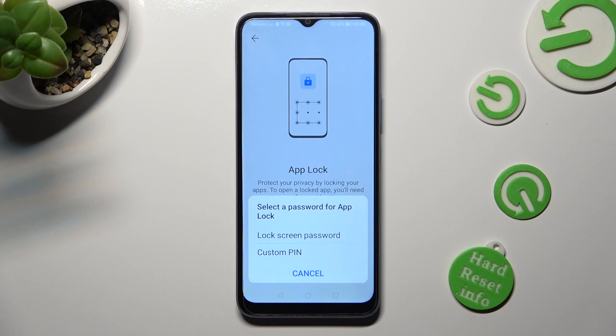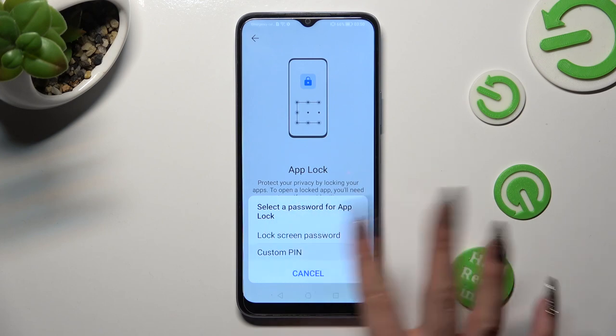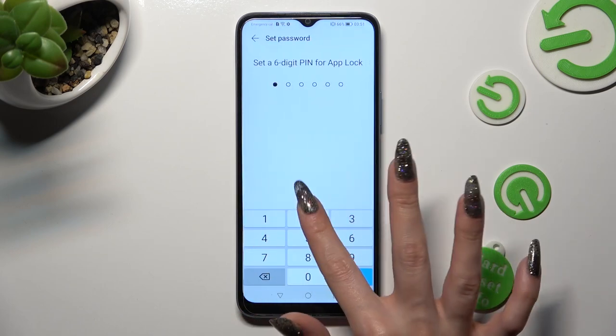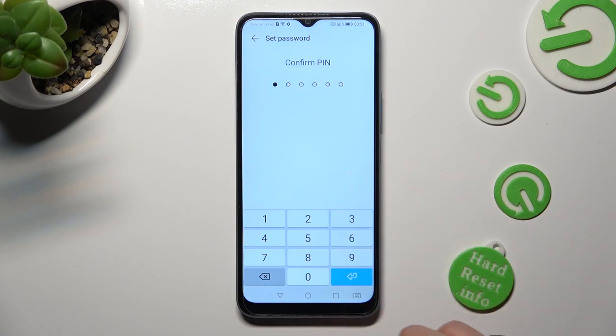Now select the best option for you. You can click on Lock Screen Password and unlock your apps using your current login method, or create a custom PIN instead. I will go with custom PIN, so when I click I need to create it and then repeat it in order to confirm it.